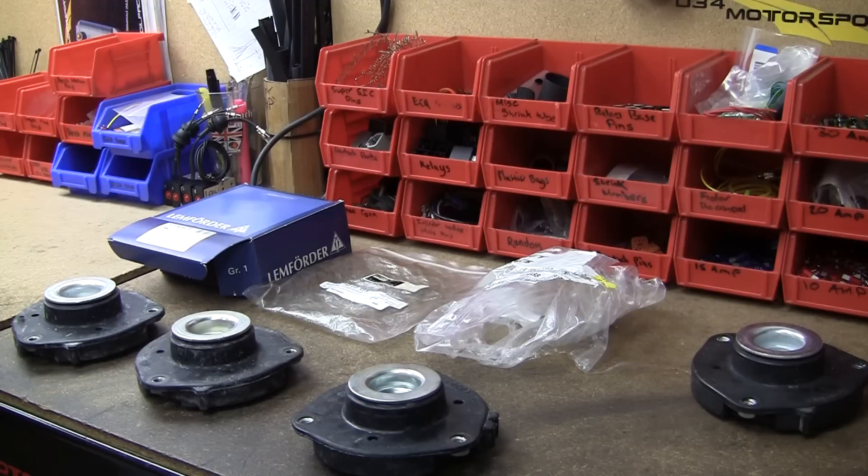Here we have three different OEM strut mounts on the left and a 034 Motorsport density line strut mount on the right. They all look very similar. The mount on the far left is a Lemforder 1K0 OEM Golf strut mount. In the center there's an FEQ strut mount with the same part number, and on the right there is a factory Audi TT strut mount with the 8J0 part number.